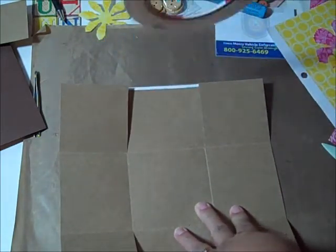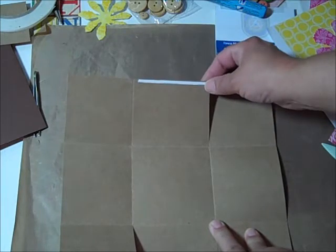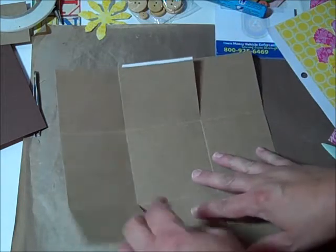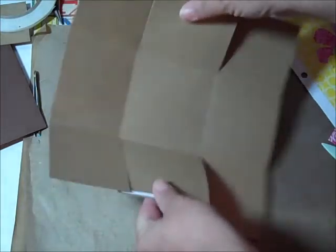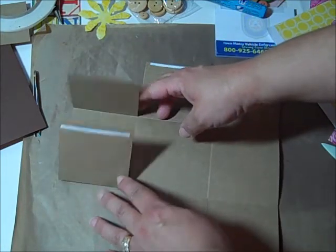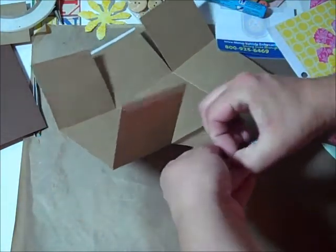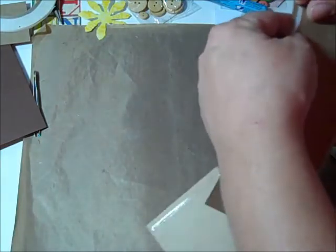I only used an eighth of an inch adhesive because I'm out of the quarter inch - since this is just for demonstration purposes you'll want to use a quarter inch sticky strip, or that tear strip. The middle flaps you want to put the adhesive on the inside so when it stands up they're on the inside, and then the outside flaps you want it to be on the outside on all four of them.